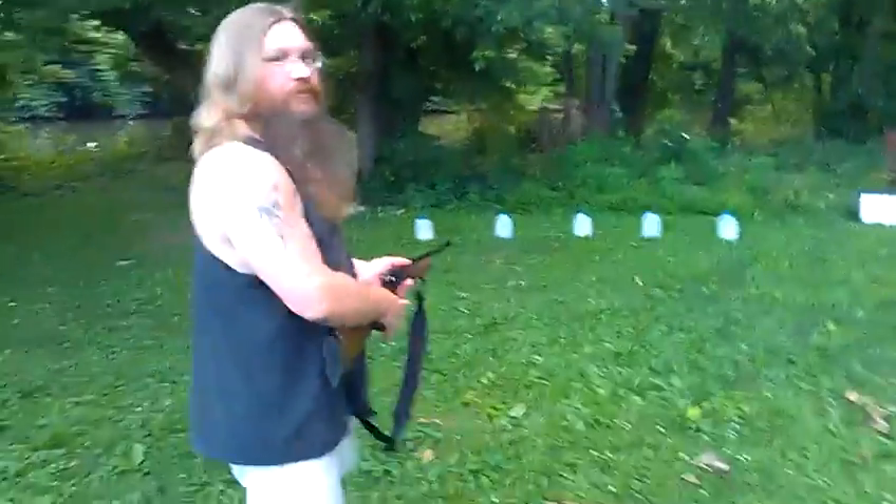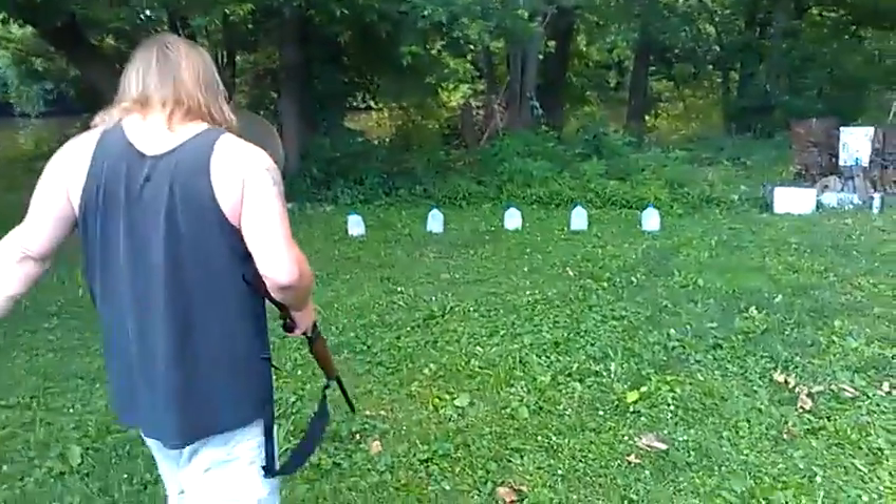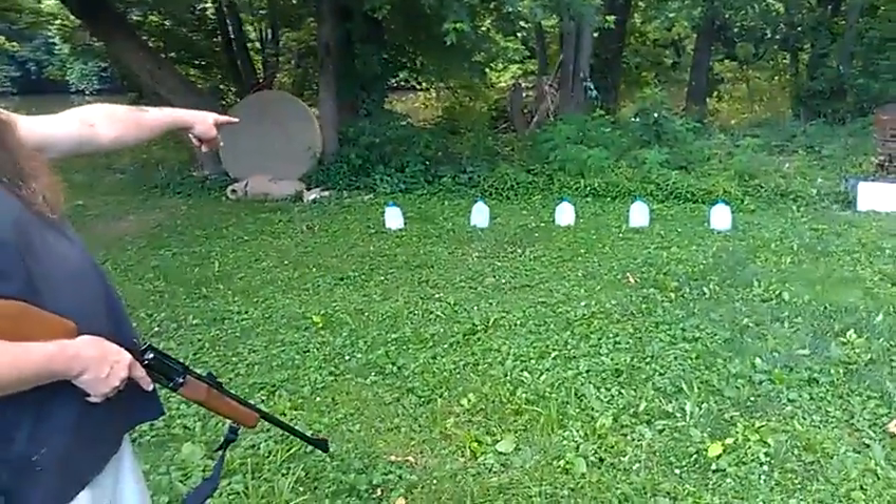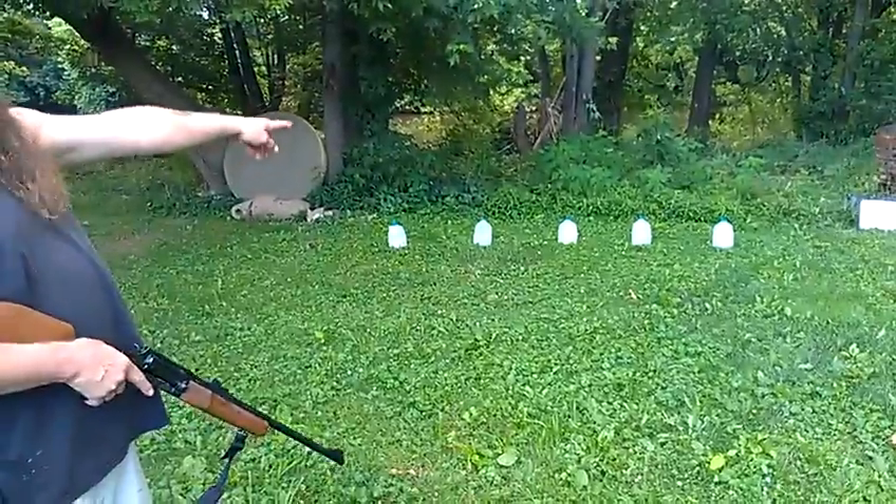All right, double action. You're not going to be that far away. There we go. Left to right: Colt, slug, number four, buckshot, PDX.